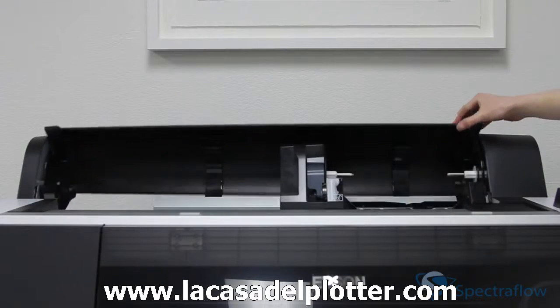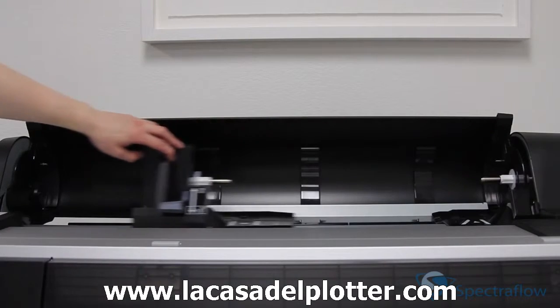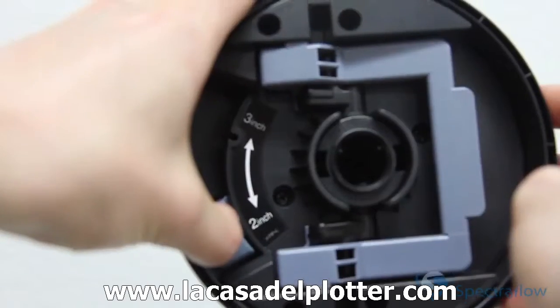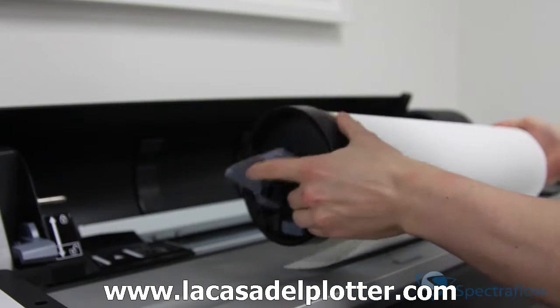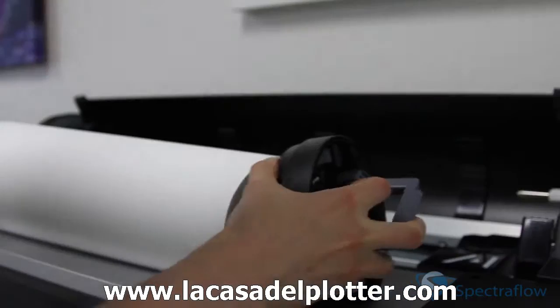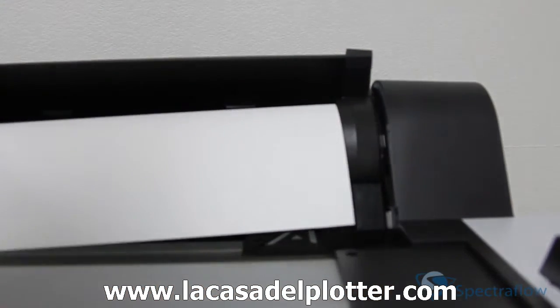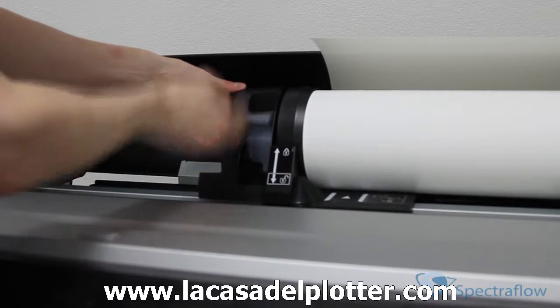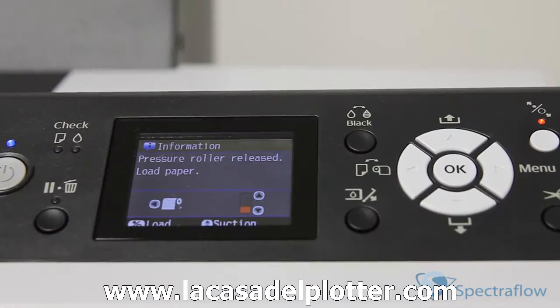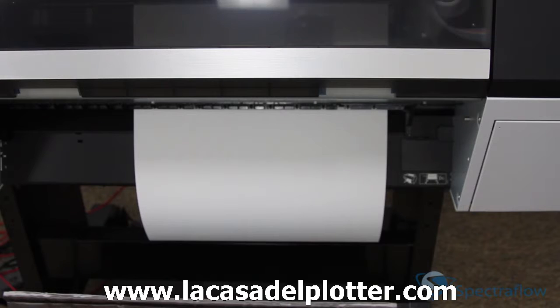To load the paper, make sure the roll cover is up. Push the lock lever down firmly, then move the roll paper holder to the left. Place the roll on the printer. Make sure the media adapters are set to the right core size and that the tension levers are up. Push the adapters into the core at both ends and lock the tension levers. Slide the roll paper holder to the right to secure it in the printer. Make sure both ends of the roll paper are secured in the adapters. Pull up the lock lever to lock the paper in place. If the light is not on the load paper button, press the load paper button. Insert the paper into the slot and pull it down until the edge of the paper is in the center of the stand.